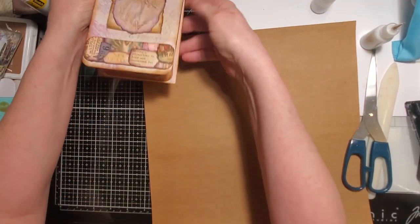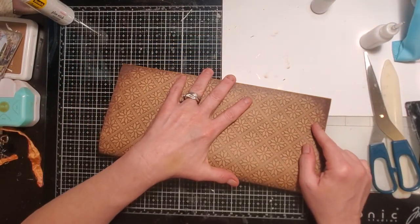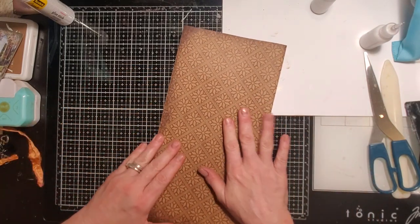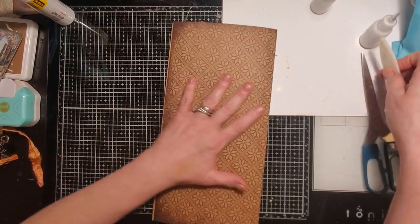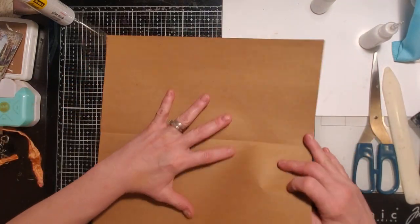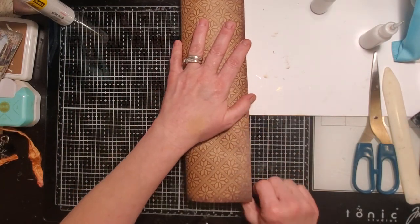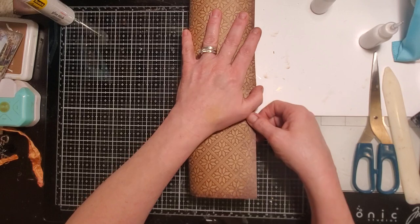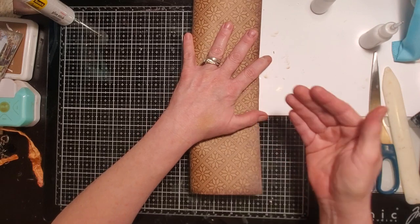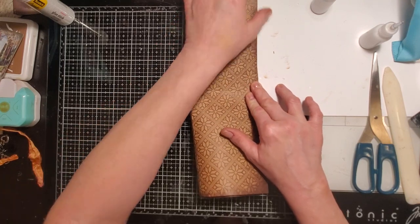Since this paper doesn't have any print — just design on the inside — I can pretty much just fold it in half. It doesn't matter if you fold it in half first or into thirds. I went ahead and folded it into thirds. If you don't get it exact that's okay — you can trim, or it can lay inside itself when it closes. Try to get it as exact as you can.